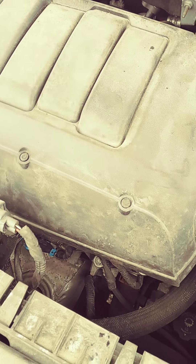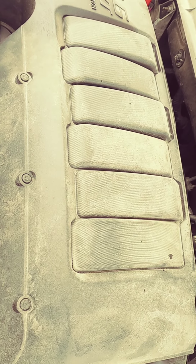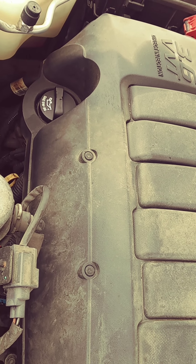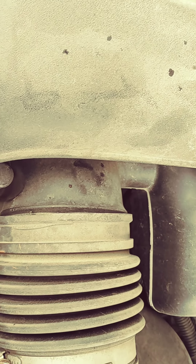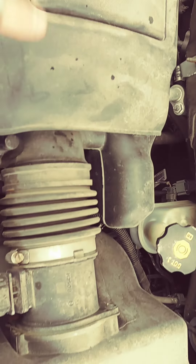Here's a video of the 3.6 liter variable valve timing direct injected loader here. I hear a ticking noise coming from this area somewhere.